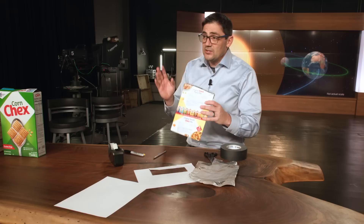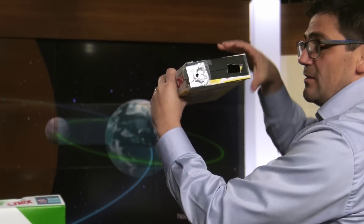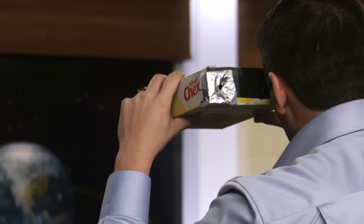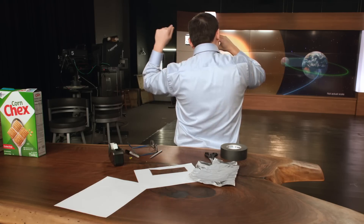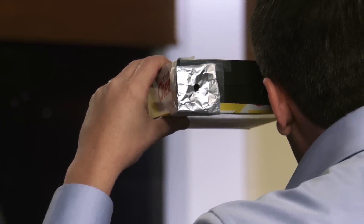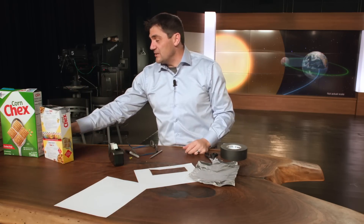Here's how you use it: point the foil side toward the sun so sunlight shines right through that pinhole. Then look through the open hole with one eye, closing the other, and line it up. You'll see the eclipse — the light shining through that pinhole — land on the paper screen at the back of the box, and you'll be able to see it plain as day without ever looking directly into the sun.